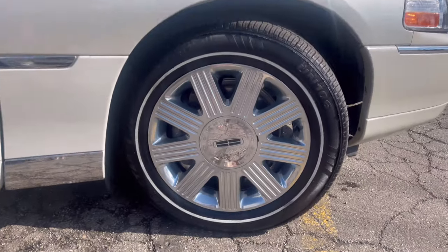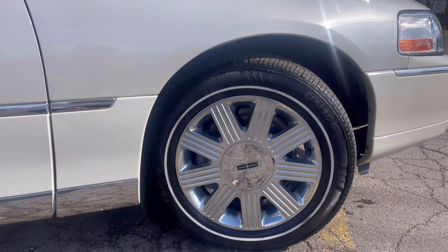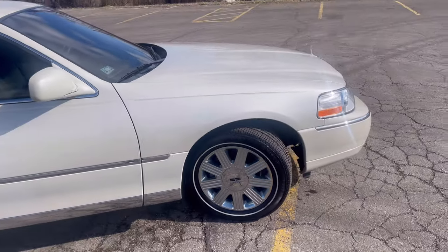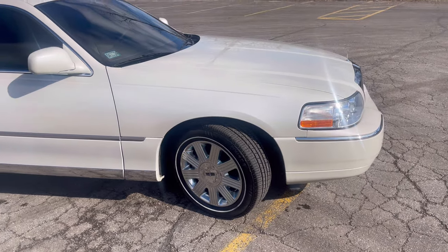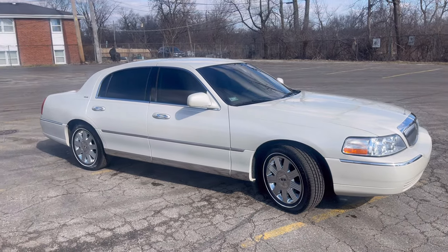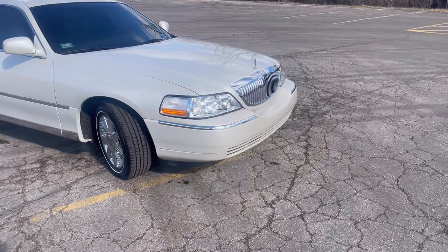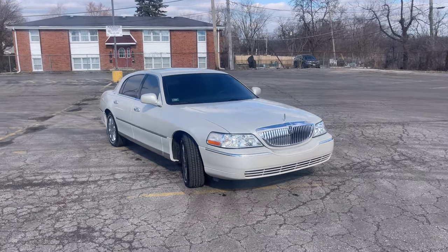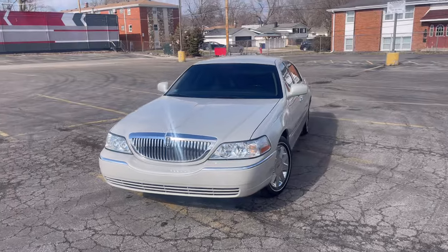I did drive home on these Travel Star tires quite a ways because the shop wasn't the closest to my house, and I don't have any issues with them. I know there was talk back in like 2020 or 2021 about a bad batch of Travel Star tires going around — people were complaining about quality issues for a couple of months — but these rode great. They're quiet, they felt great, I haven't noticed any issues. Obviously that's just my first impressions, I haven't had them long. But Travel Star tires, for me right now, I give them a thumbs up.